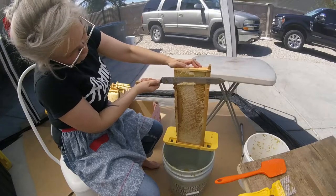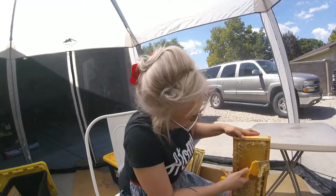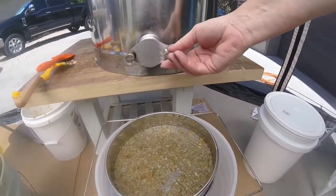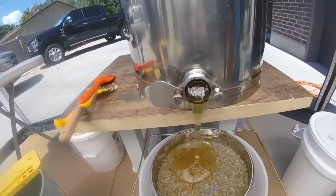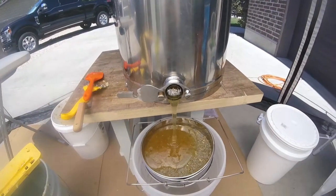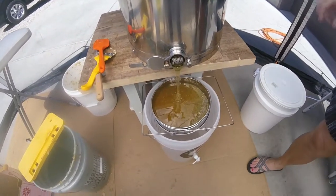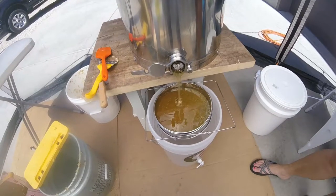Oh my god, this is glorious. So this is what people are basically filtering out — the chunks, the wax, the bee wings. But it's not like a fine filter, so you're still going to get all the pollen and the good stuff that people want.